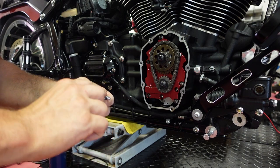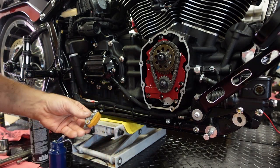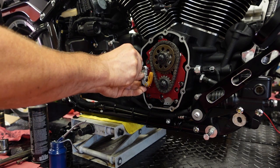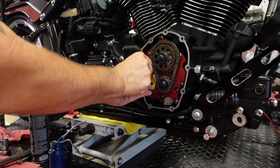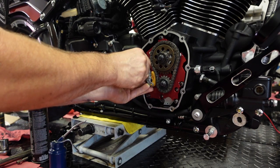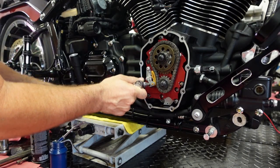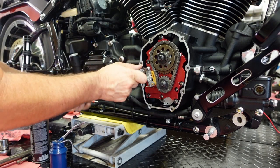Blue Loctite on the fasteners that hold the cam chain tensioner on. These are threaded on and torqued to 120 inch pounds.